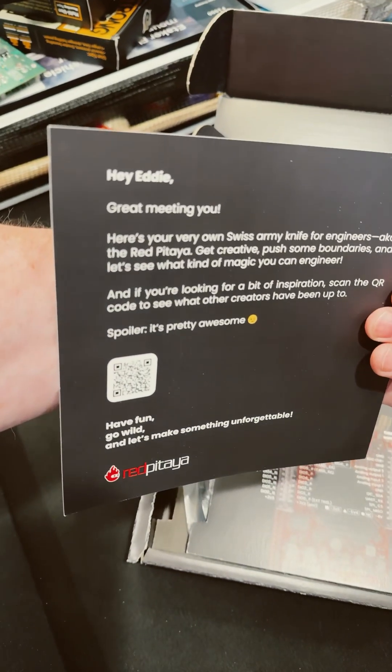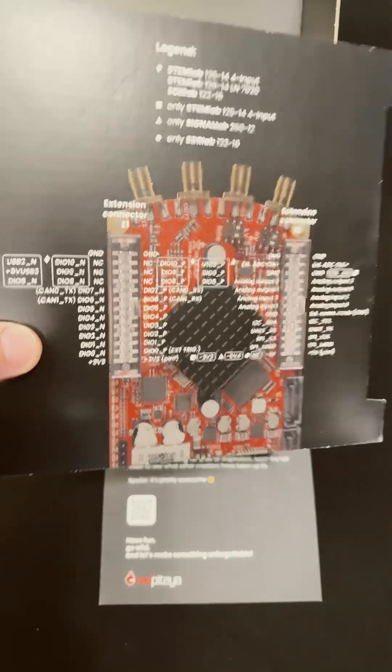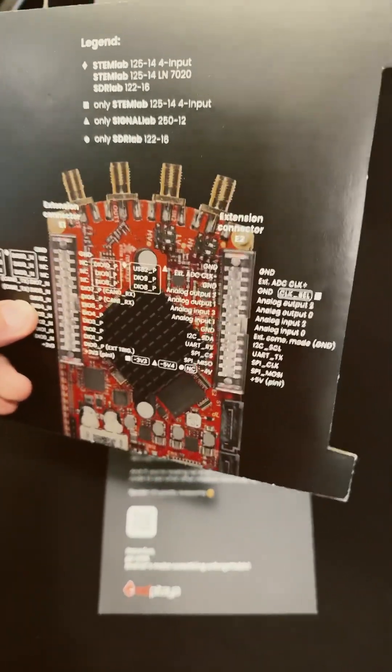And look, it's personalized. Hey, Eddie. Okay, opening up the box, you get this — the legend, and it shows what all these ports do.